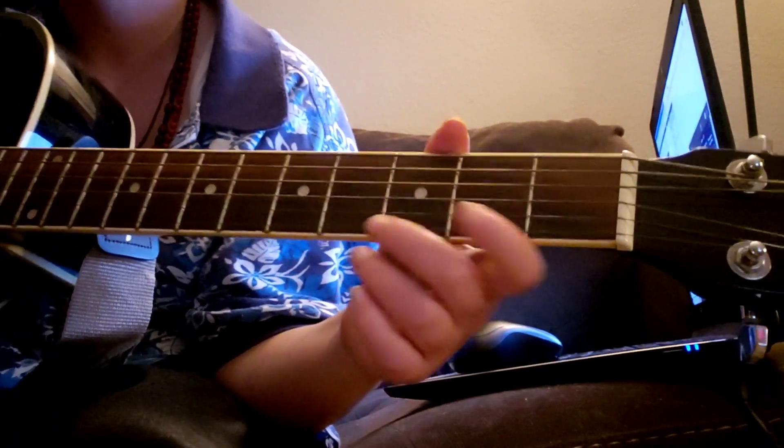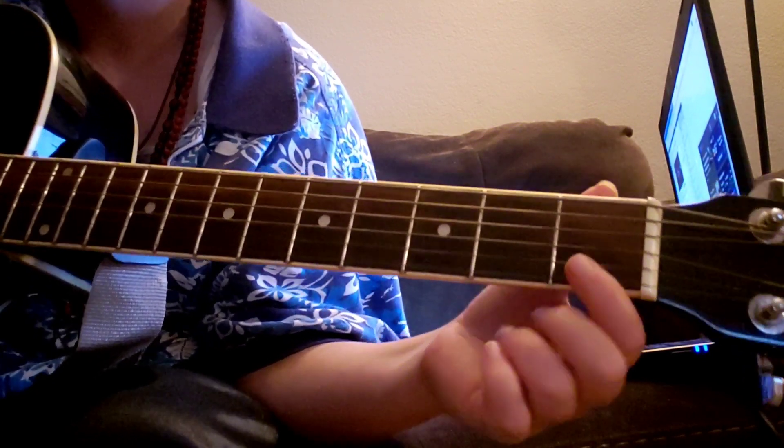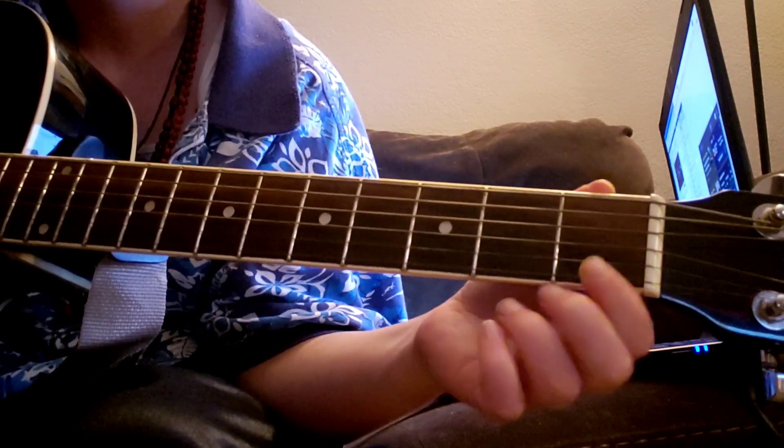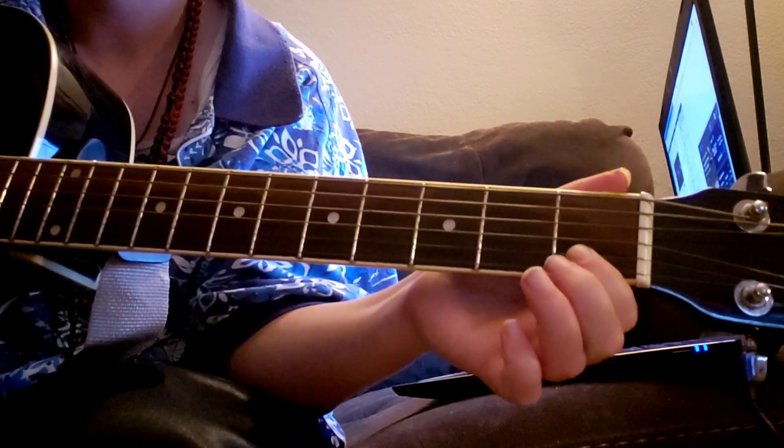F major chord, first position. The index finger covers strings 1 and 2 at the first fret — hold that down. It helps if you tuck your elbow in.